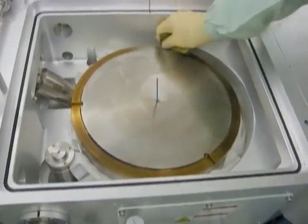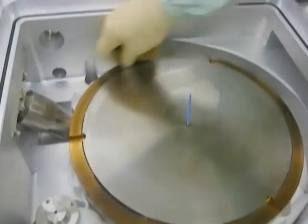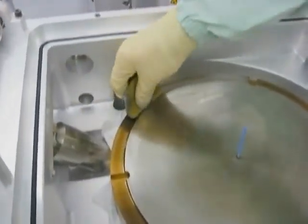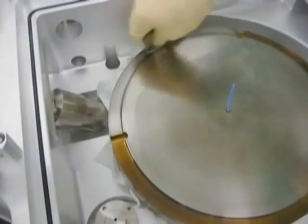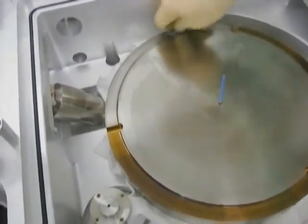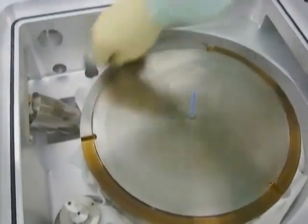Notice how the scrub pad can be folded in order to effectively remove deposition from difficult surfaces such as the degas heater outer ring. Be sure to continue using the UltraSulf sponge to wipe deposition off the degas heater and to unload the Diamond Scrub Pad.